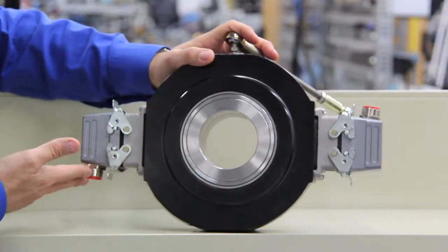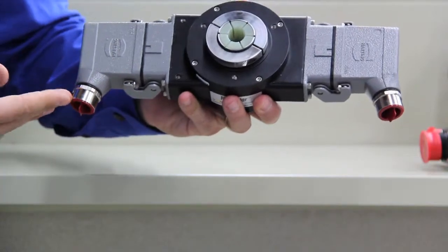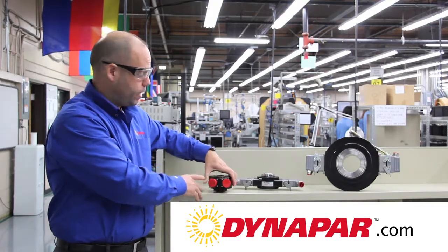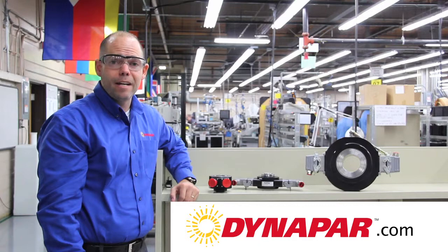In summary, the dual output encoders come in a variety of configurations and a variety of technologies and give much value and benefit to the customer. Again, my name is Alan Chasey with Dynapar. I hope this video was beneficial. If you'd like to learn more, please visit us at www.dynapar.com.